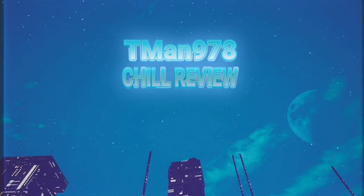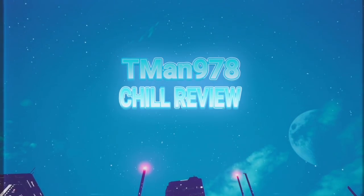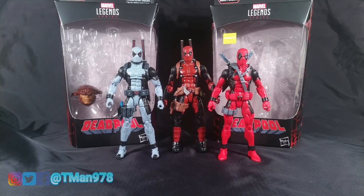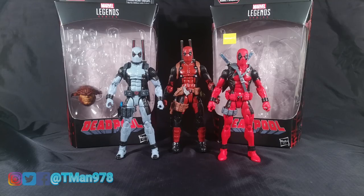Hey everyone, T-Man 978 here. Right now I'm gonna be reviewing Marvel Legends Series Deadpool wave Sasquatch builder figure wave — X-Force Deadpool, which they're just calling Deadpool, and classic Deadpool, I guess that's what they're going for. I was going to do two separate reviews but I want to get this over with, so this is going to be a chill comparison review between all three of the ones that I own.